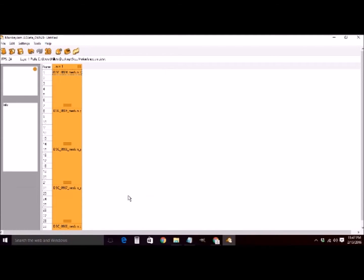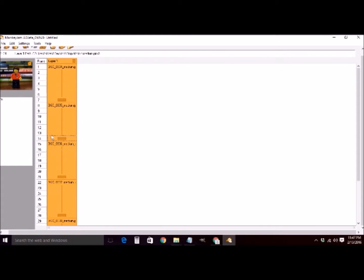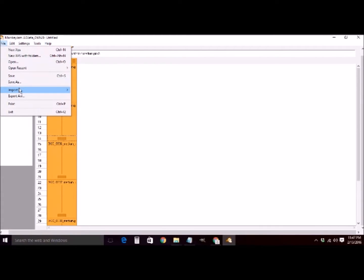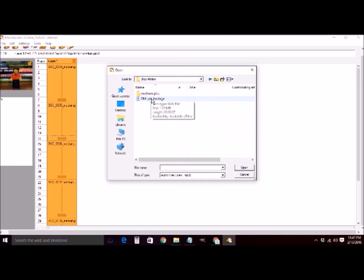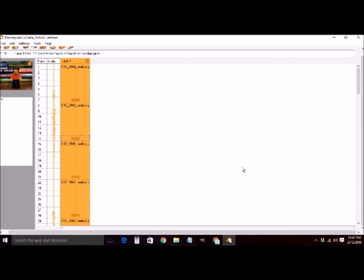Once they're imported, you can start dragging around the frames. But first, what we're going to do is import the audio clip so we can line up our frames with our audio. If you press your right mouse button, you can hear the audio as we're going through this.